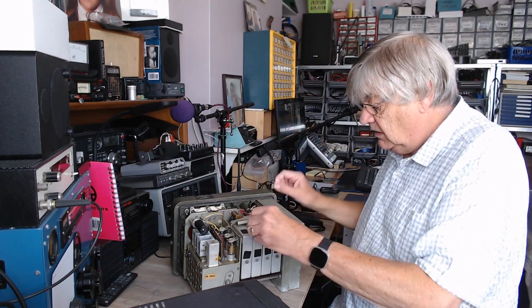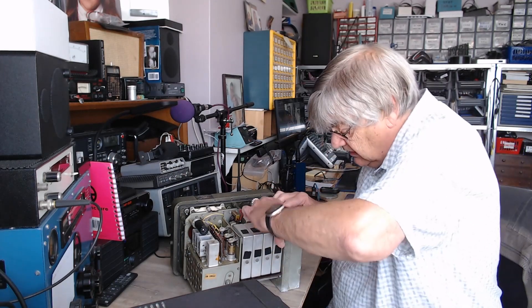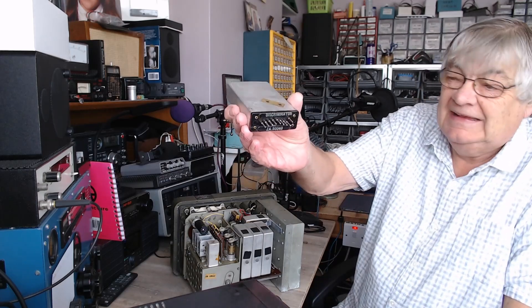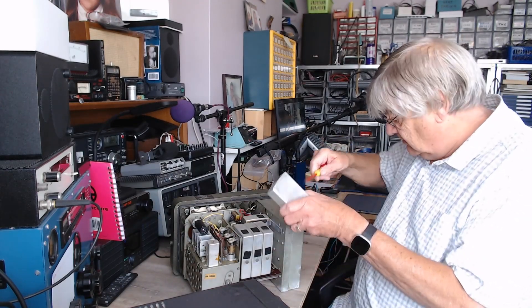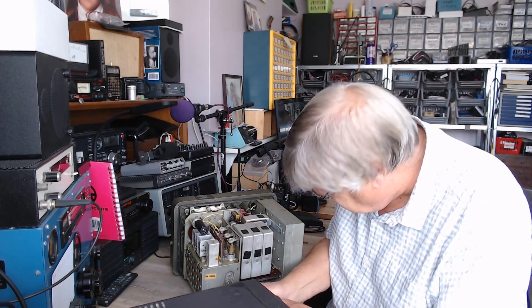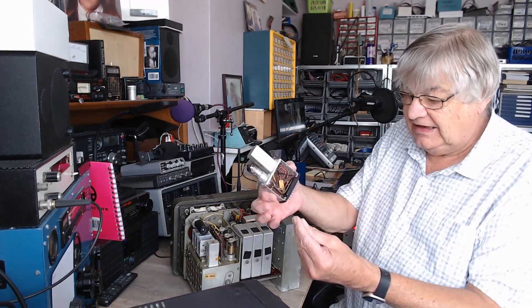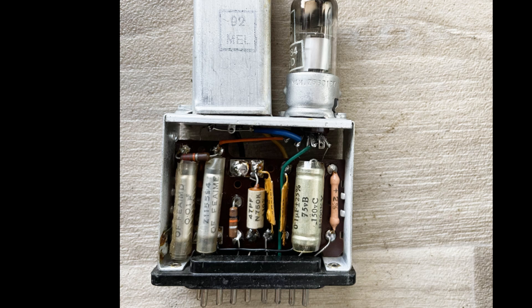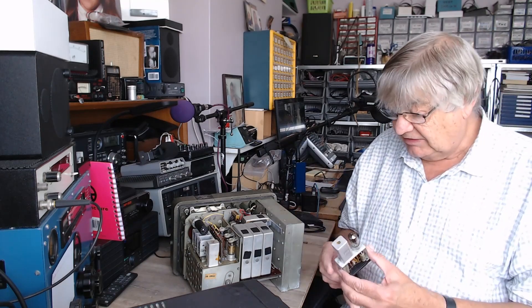I take this off, and then these units here unplug. Look — I've never seen anything like it. It's quite amazing. And in here, if I undo that screw, this lid comes off. Oh dear, it's all waxy and horrible. And look at that — that is the detector. It's a DAF 91. Isn't that unusual? So you can take out the detector, change its little capacitors, and whatever else, then plug it back in. Isn't that unusual?